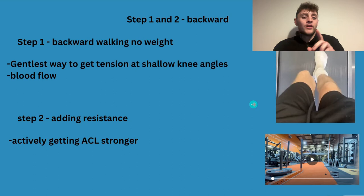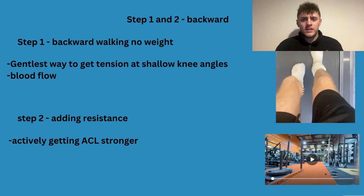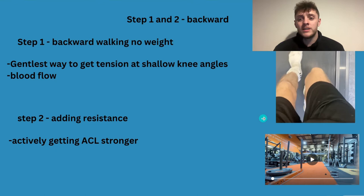Step one is backwards walking — getting tension at shallow knee angles to help heal the ACL. Start with no weight whatsoever: literally walk around your garden, or turn on a treadmill and walk backwards. It's the gentlest way to get tension at shallow knee angles. You get loads of blood flow to the joints, you get the concentric portion of the movement without the eccentric, so you're getting loads of work to the area without breaking down the tissues.